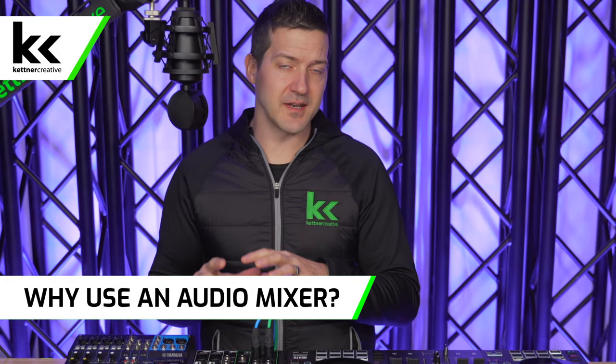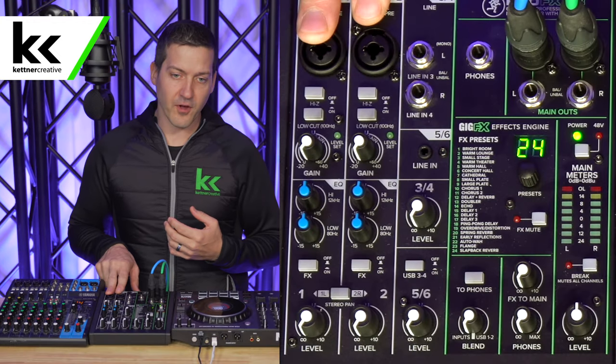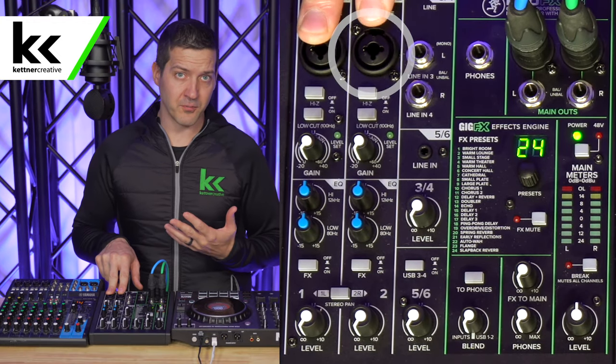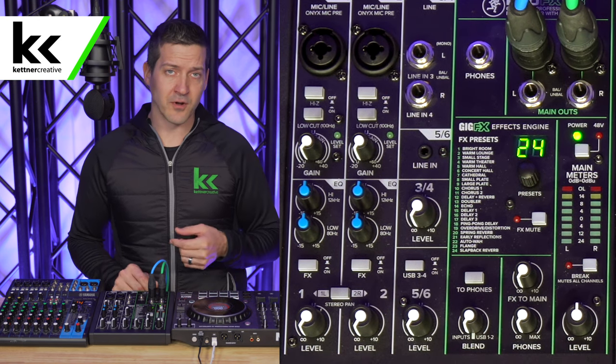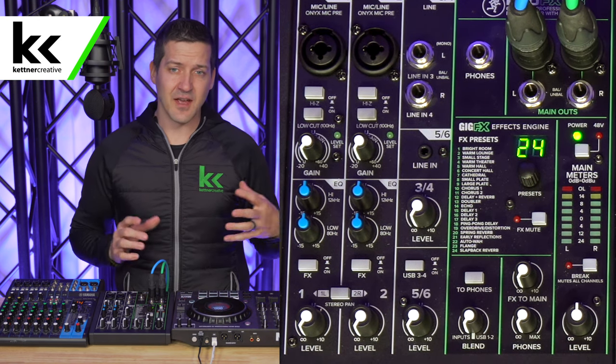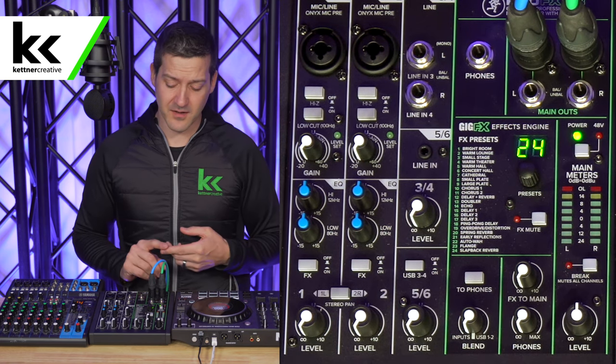So first of all, why do you need an audio mixer for your DJ controller? Doesn't your DJ controller have enough functionality — inputs, outputs, headphone and microphone inputs? The answer really is no. Once you connect an audio mixer to your DJ controller you get a whole bunch of different options. First of all, you get high quality microphone preamps. If you've ever noticed that your microphone input on your DJ controller is really hissy, static-y, or has a lot of white noise, that's because the microphone preamp is not that good.